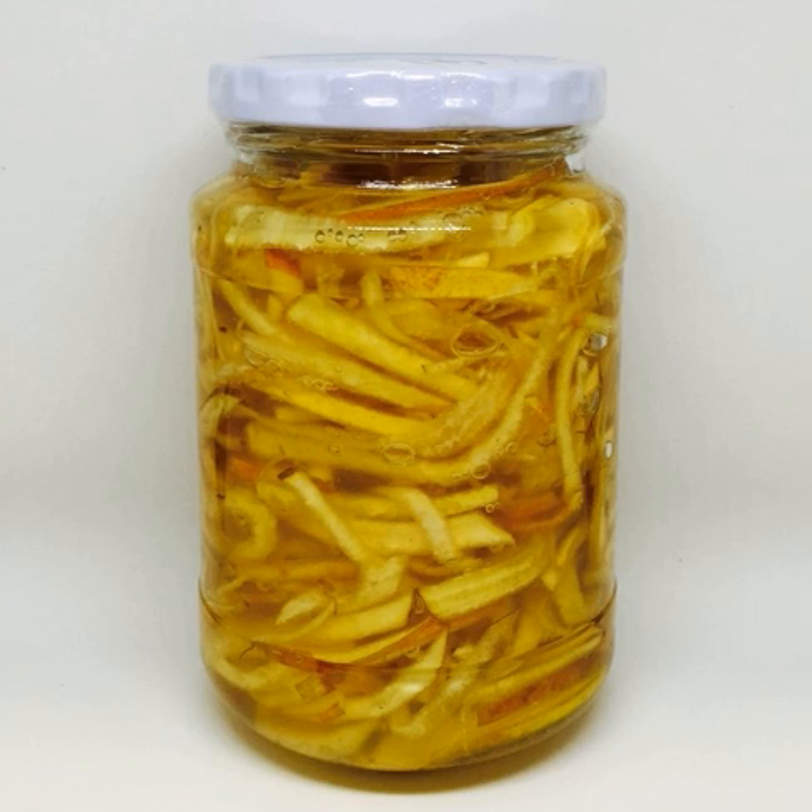Magwa cheng, or preserved quince, is a cheng made by sugaring Chinese quince. Either sugar or honey can be used to make magwa cheng. It is used as a tea base for magwa cha and magwa hawakay quince punch, or as an ingredient in sauces and salad dressings.